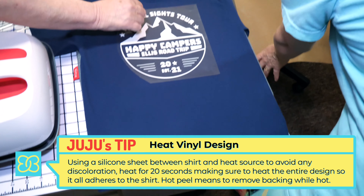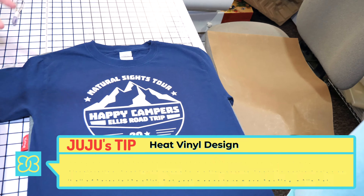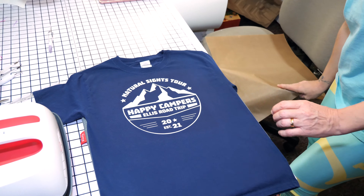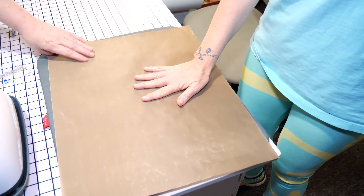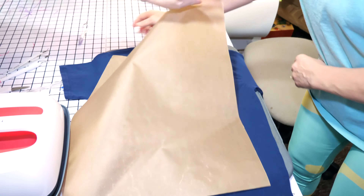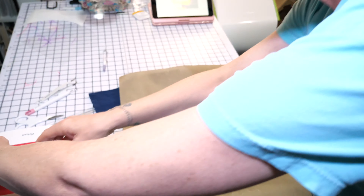Now we'll find out if it's a hot peel or not. How I was taught: you turn it over, put your silicone sheet on top — always on top — because you don't want to change the color of your shirt, and you're bonding what is already on there. Press it again for 20 seconds.